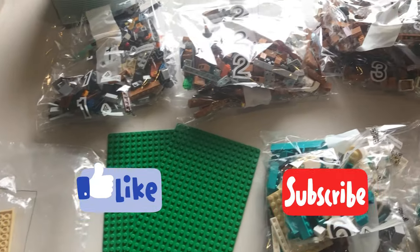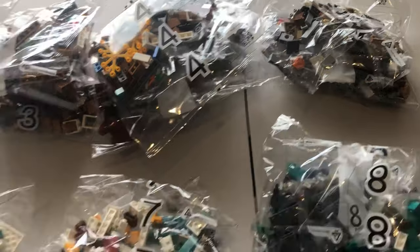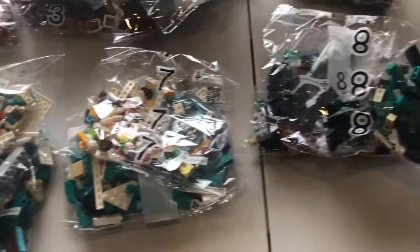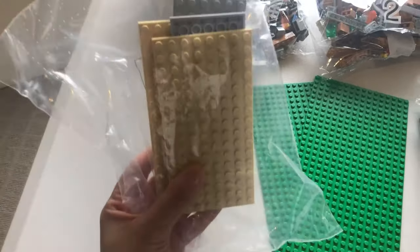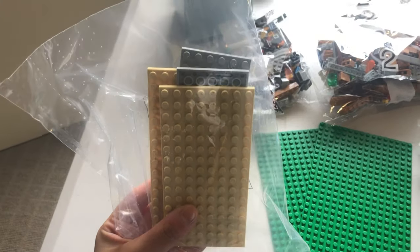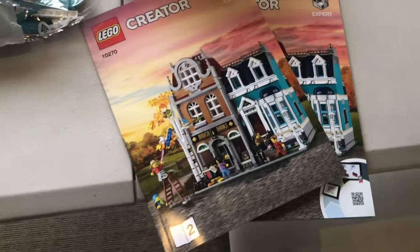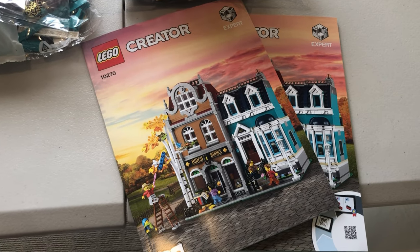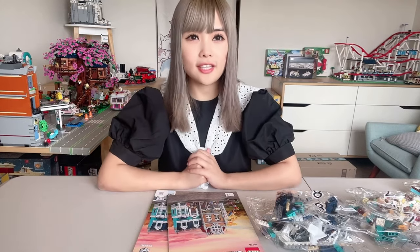Here is everything in the box. We have eight bags altogether, so they're relatively bigger steps with lots of bricks in each bag. There's also a small bag of base plates in an unnumbered bag, two larger green base plates, two instruction books, and no sticker sheet. I'll be starting to build the bookshop today and hopefully I can complete it in the next few days. Once it's all done, I will be uploading my building and review video, so stay tuned in the next few days.